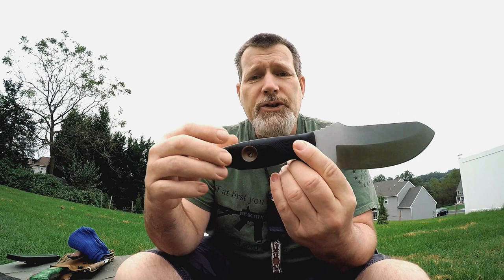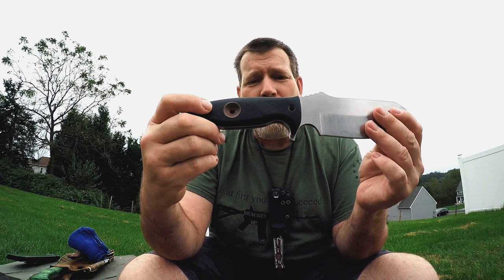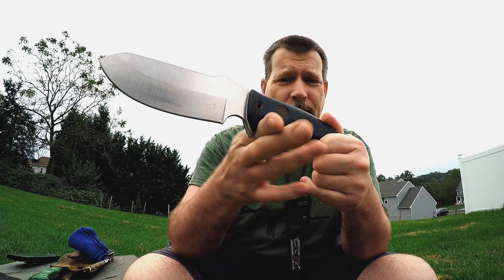The scales are G10. Mike likes to work with G10 because you can easily texturize it — gives you a nice firm grip, and it's really tough stuff. This one has white liners with black scales. The handle's not super thick but it does fill up the palm. It's ergonomic, with a nice palm swell, a forward finger choil, a forward finger guard, and a rear finger guard as well.